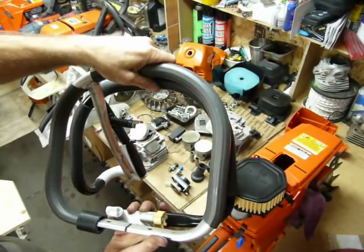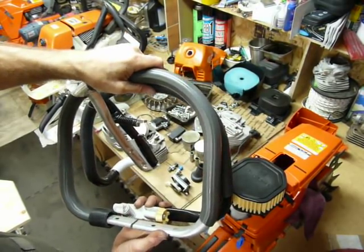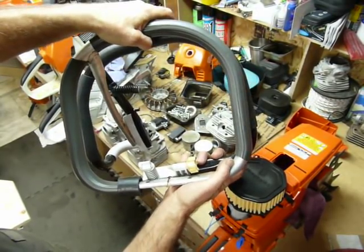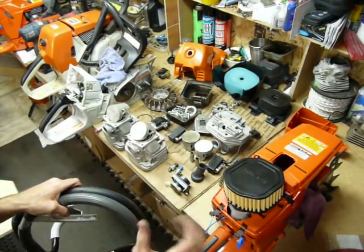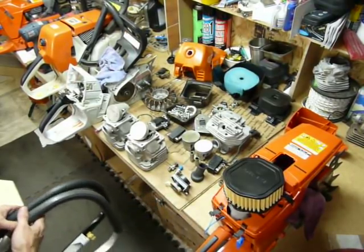The 395s are a little bit taller — maybe an inch, three-quarters of an inch — but they're a lot more narrow. They're inch, inch and a half more narrow. The platform of the 395 is really narrow, which is nice. It allows you to get that weight in next to you because you're generally running those with a long bar.